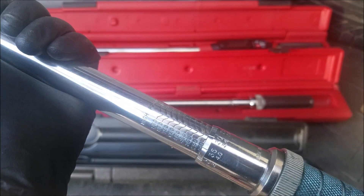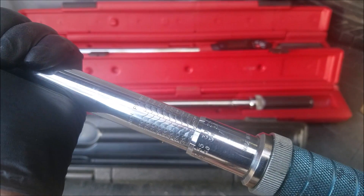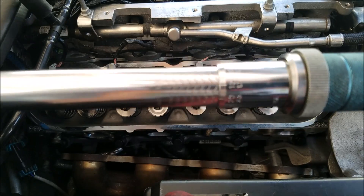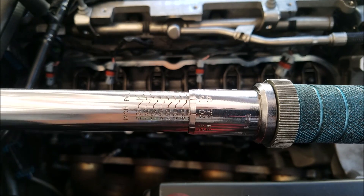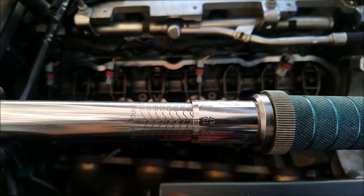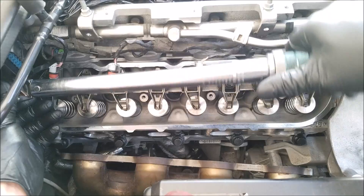And that is how you adjust an inch-pound torque wrench. The only difference between other brand torque wrenches will be the increments used. Based on my video so far, can you guys figure out what this torque wrench is set to? If so please let me know in the comments. This is a click-style torque wrench, meaning that once it reaches the torque setting it makes a click sound.